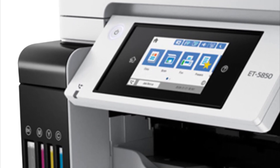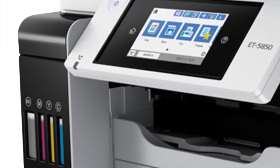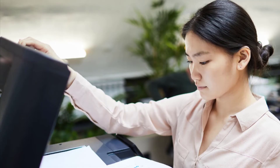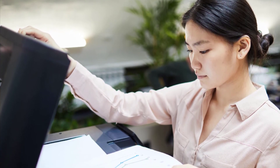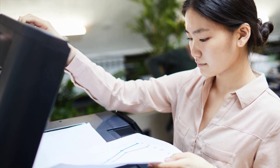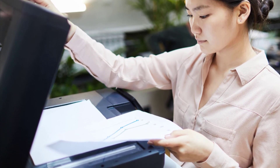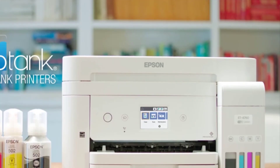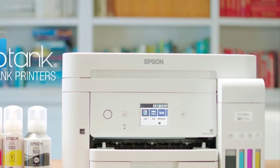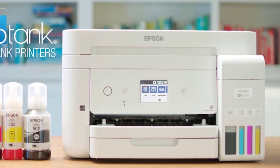It features dual 250-page paper cassettes, a 50-sheet automatic document feeder, and a large easy-to-use 4.3-inch touchscreen for convenient operations. In timed printer tests, the Epson ET-5850 delivered some of the fastest printing we've seen and produced crisp, clear text that nearly rivals laser printing quality. That same quick, high-quality performance was also seen in copying and scanning, making it the printer of choice for offices that need a full-featured multifunction printer.